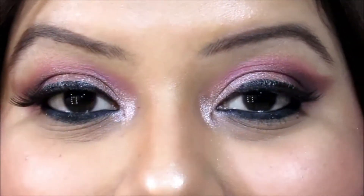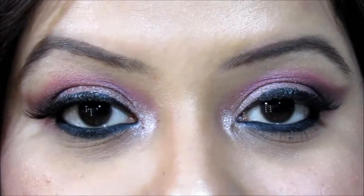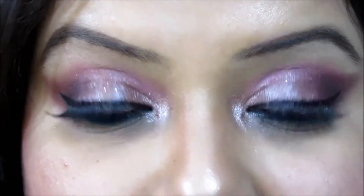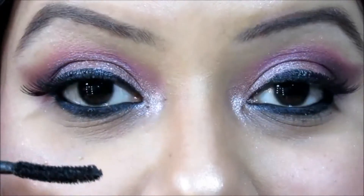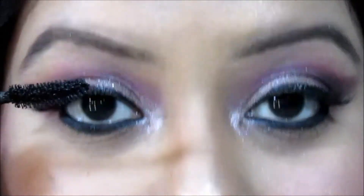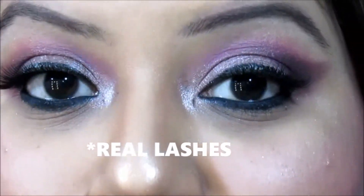Now it's time for the final touch, and for that you need a mascara. If you look closely at my lash line, you can see a little gap between the two lashes because I placed the false lashes slightly above my real lash line, which will look weird without mascara. I'm using Maybelline Volum' Express mascara. Apply the mascara on your real lashes in an upward stroke — this causes your real lashes to stick to the false eyelashes, giving a very volumizing look and filling the gaps between your real and false lashes.